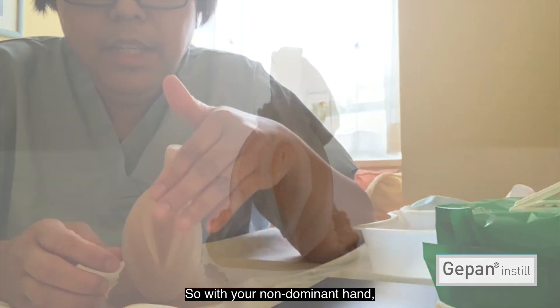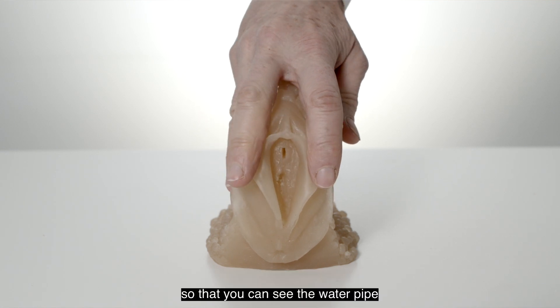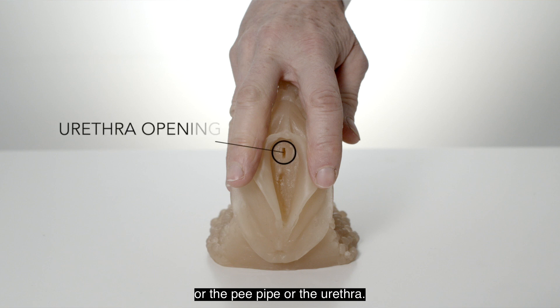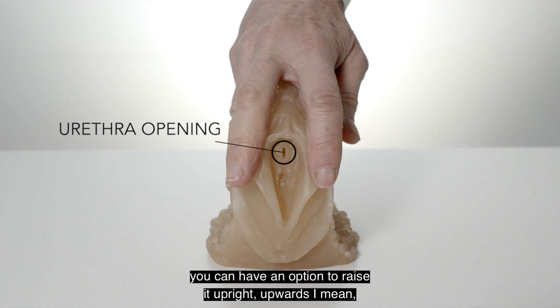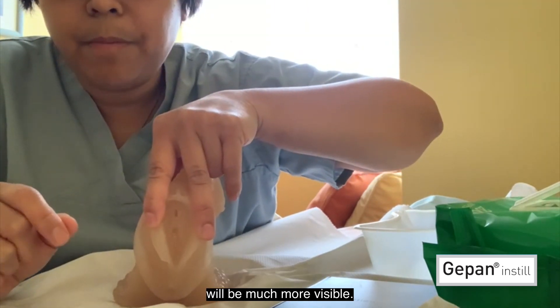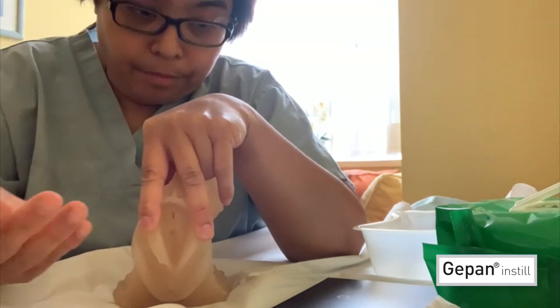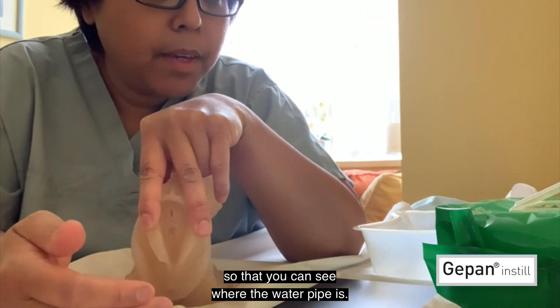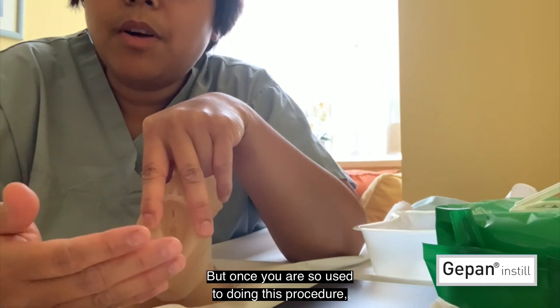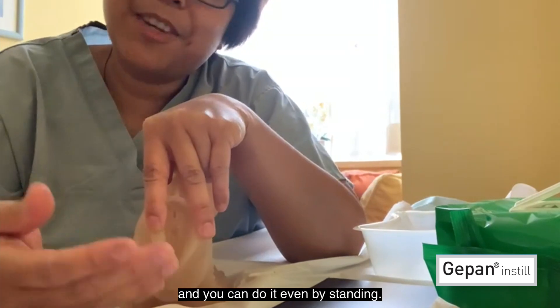With your non-dominant hand, separate your labia using your fingers like this so that you can see the urethra. If you find it a little bit difficult, you have the option to raise it upwards so that you can see it clearly — sometimes the urethral opening will be much more visible. You have a mirror in front of you so that you can see where the urethra is, but once you are used to doing this procedure it will be a lot easier, and you won't need the mirror and can do it even standing.